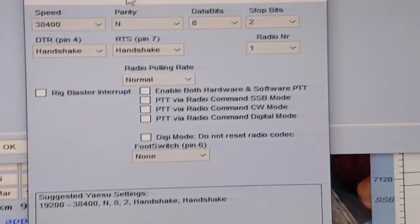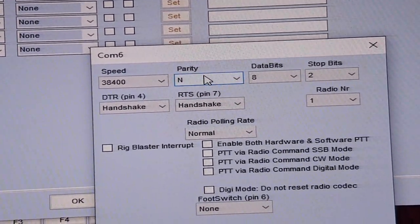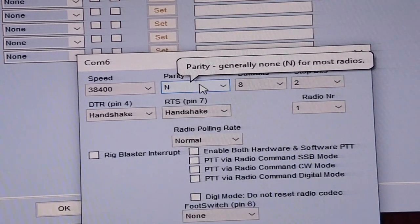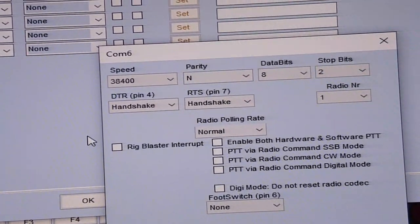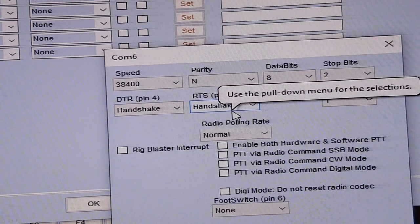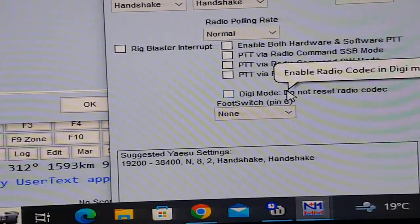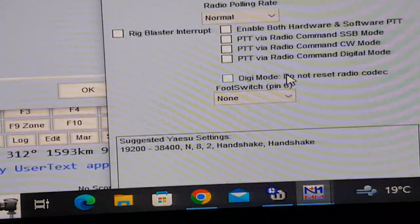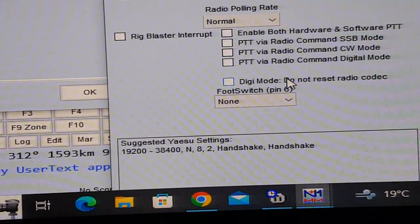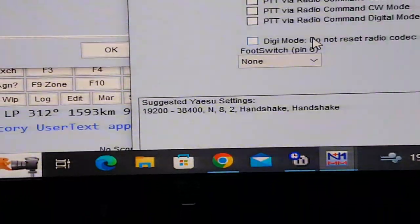Press Set, then put your speed in as 38,400. Set data bits to 8 and stop bits to 2. Set handshake on both entries. Number 1 radio is selected and nothing else is filled in. The hint at the bottom says the rate should be the same — from 1,200 up to 38,400 with handshake — but for the 101 it's 38,400.